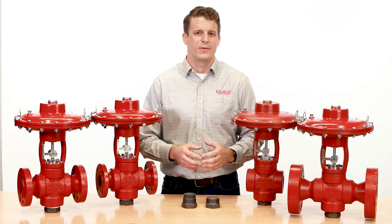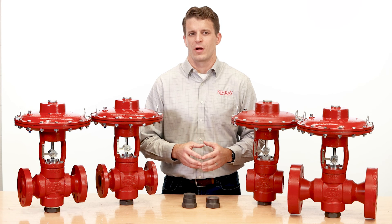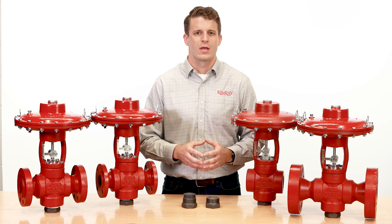In the description below you can download our product brochure for valve specifications and more details to get you started. To speak with an expert about this or any other Kimray solution, contact your local Kimray store or authorized distributor.